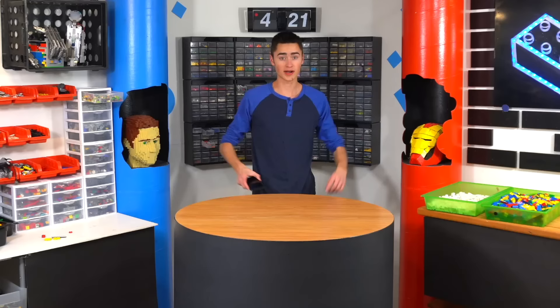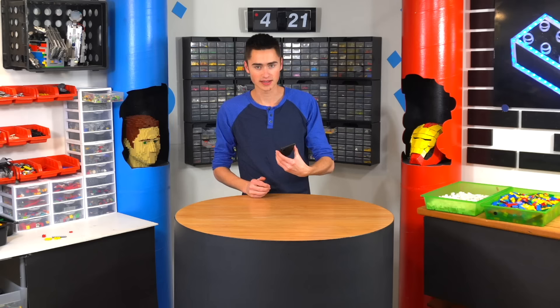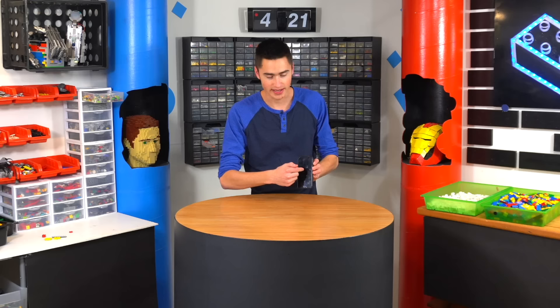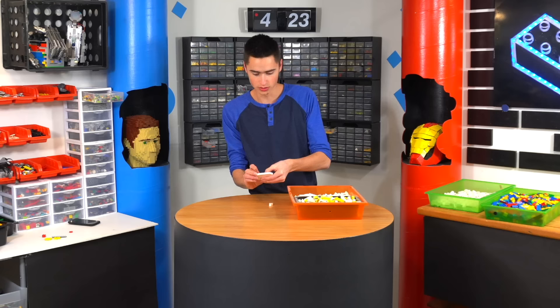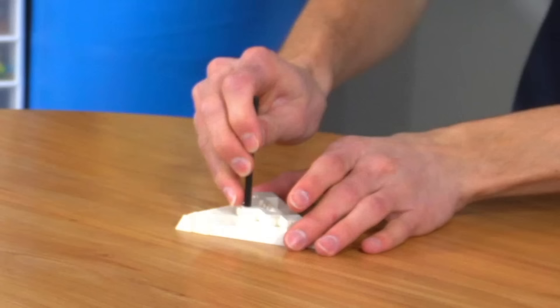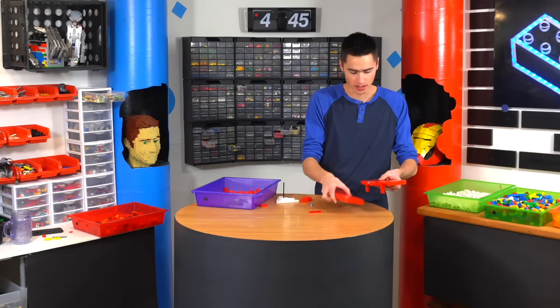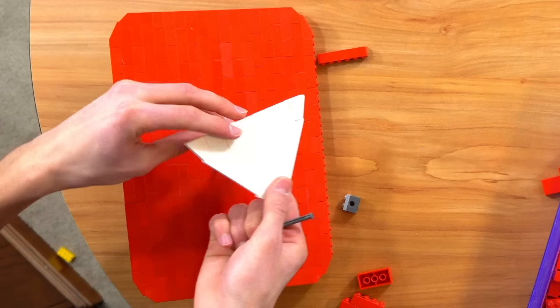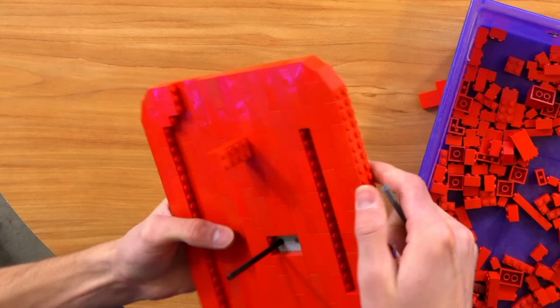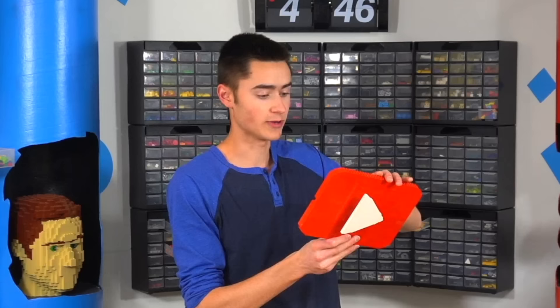The next challenge comes from Eric. He wants a subscribe button — specifically a big one. Let's do a subscribe button where you put your phone in the back and it automatically taps the subscribe button. First we need a triangle shape. On the back we're gonna put a very simple piece, throw an axle on the back like this, which makes it so we can press the subscribe button. Now we just need to build the actual subscribe logo out of red. This can now go in here, and since we don't want it to spin we add this piece right here, and it lines up perfectly. Now we have a subscribe button — you push it and it subscribes.